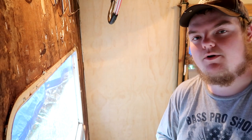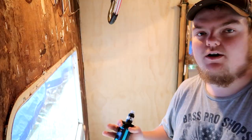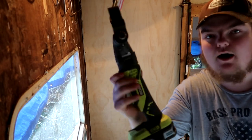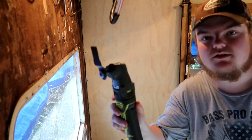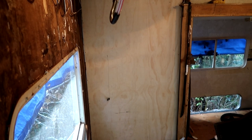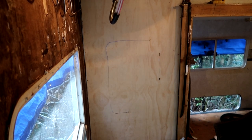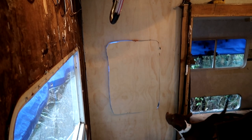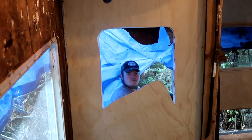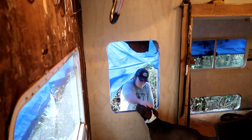I'm gonna start cutting out the window now - that way we can get that put in and it'll hold the wall in even better. I've got my handy-dandy Sawzall and Ryobi's Job Max type cutting tool for around the corners, so we'll give that a shot. Not a perfect cut but the window should cover it.